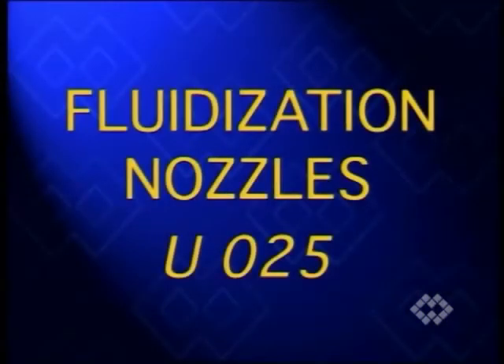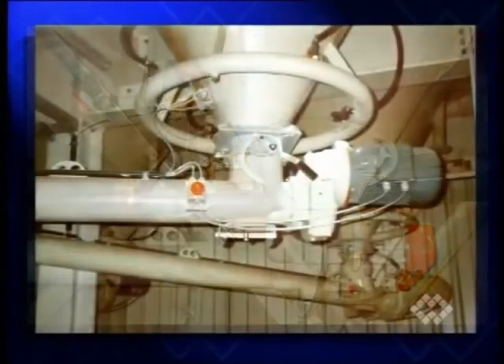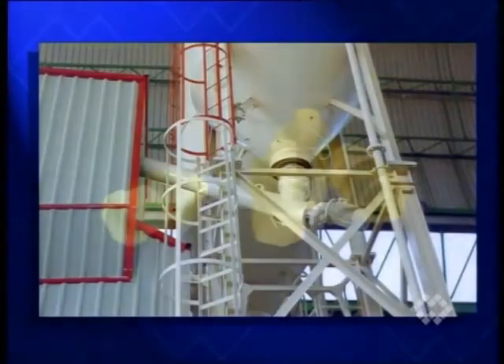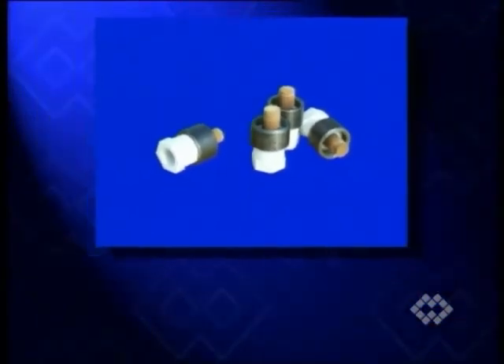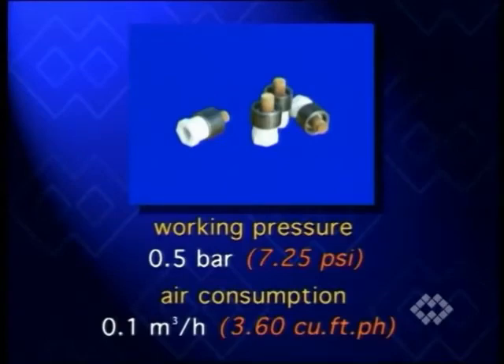For fitting to existing silos or bins, where the inside of the container cannot be accessed, fluidization nozzles become a valid option. Although not equivalent in their performance to the fluidization pads previously shown, due to a much smaller air emission surface, UO25 fluidization nozzles are often the simplest solution and the best value. The UO25 fluidization nozzle works at 0.5 bar, consuming 0.1 cubic meters of air per hour.